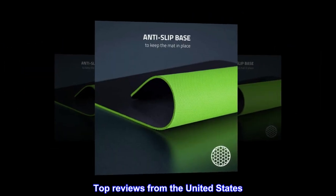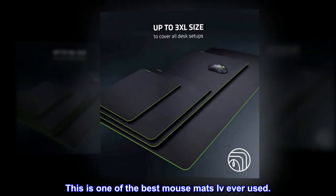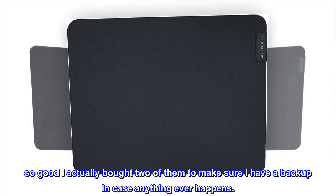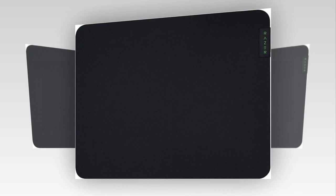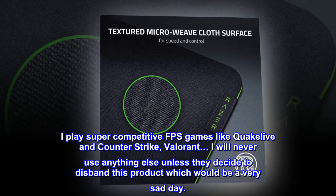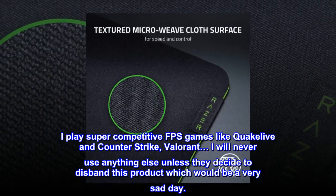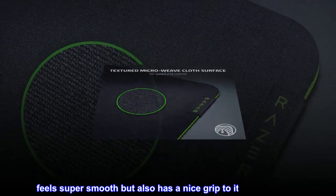Top reviews from the United States. Best Mouse Mat I've Ever Used. This is one of the best mouse mats I've ever used — so good I actually bought two of them to make sure I have a backup in case anything ever happens. Highly recommend. I play super competitive FPS games like Quake Live, Counter-Strike, and Valorant. I will never use anything else unless they decide to disband this product, which would be a very sad day. Feels super smooth but also has a nice grip to it for accuracy.